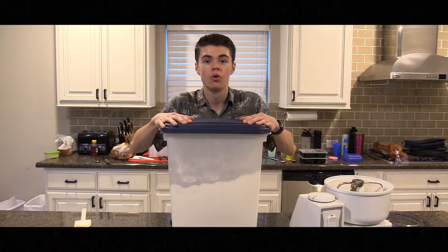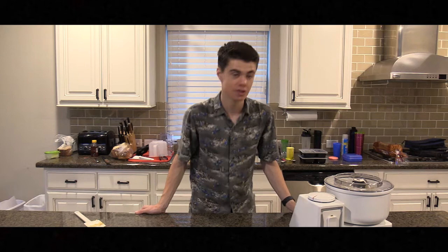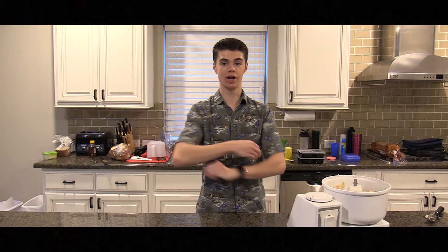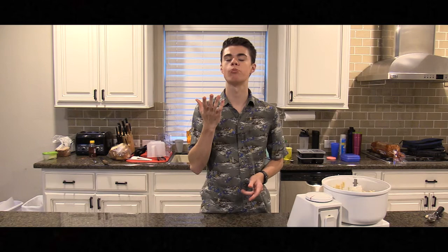All right. One buttload of flour. Now finally for the chocolate chips. Here, Fido. Come here. Now we all know what step comes next. FDA approved.